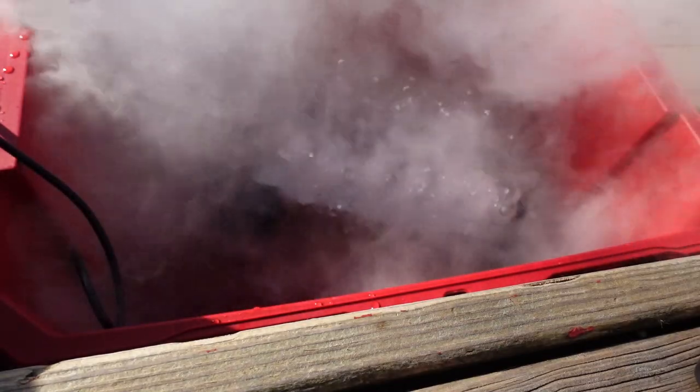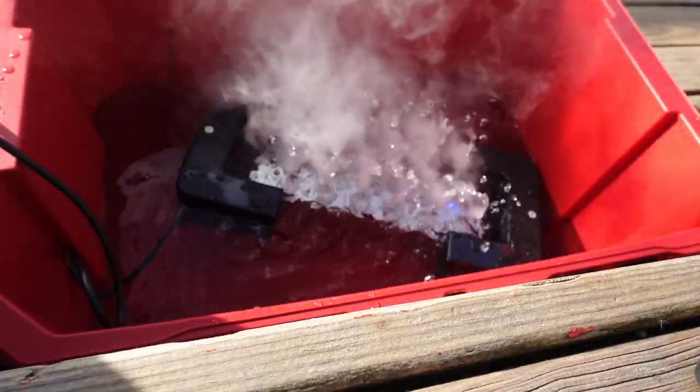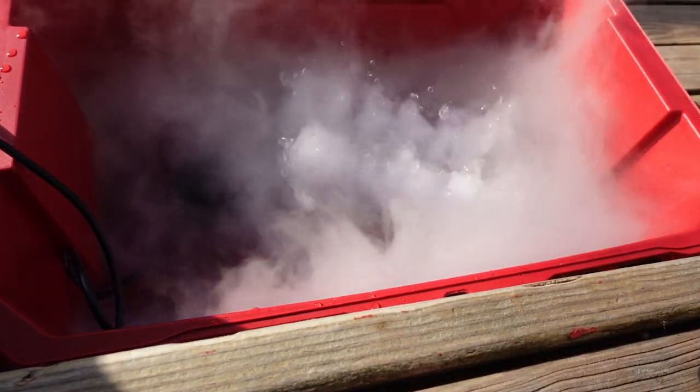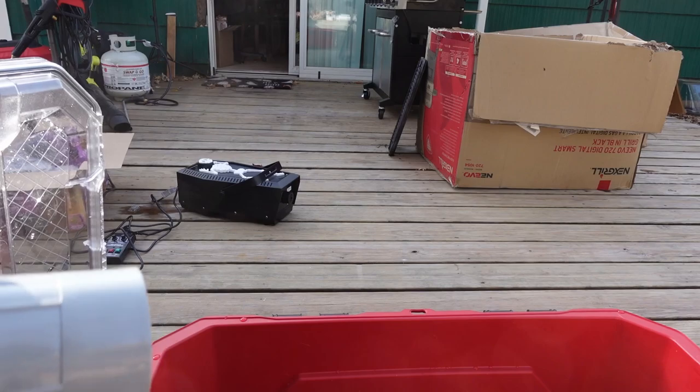Just to have a look at how much fog this puts out by itself — even on a windy day like today, that's a good chunk of fog, or mist I suppose you could call it. Hey, the more the merrier, right?